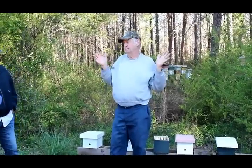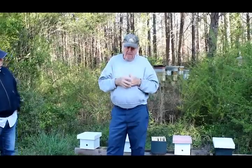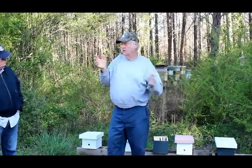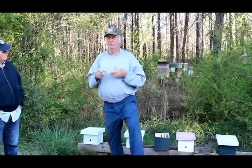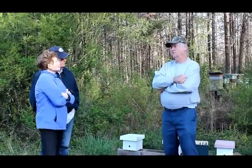Going back to feeding — everybody says one-to-one. When you open a can of peaches and pour it — that's what you want, or more. The thicker the syrup, the better. The bees have one-to-one, two-to-one, or five-to-one ratios.